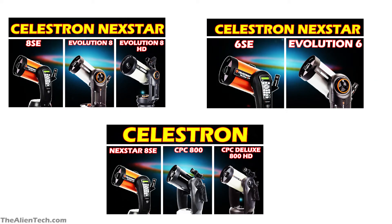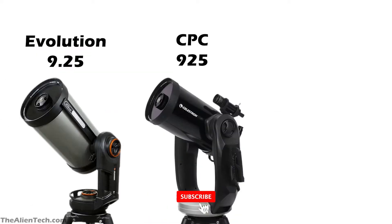Previously, we have seen the comparison of different 8-inch and 6-inch telescopes from the various series of telescopes from Celestron. In this video, we will look at the Celestron 9-inch model from various series, specifically the 9-inch models from the Evolution and CPC series.